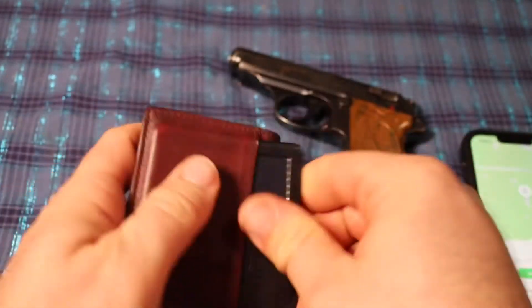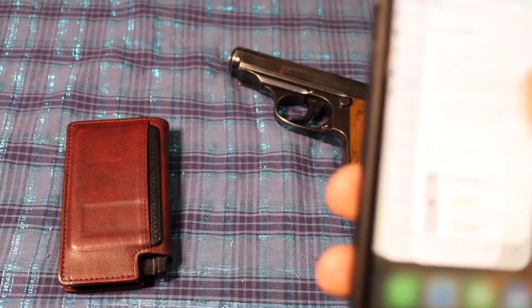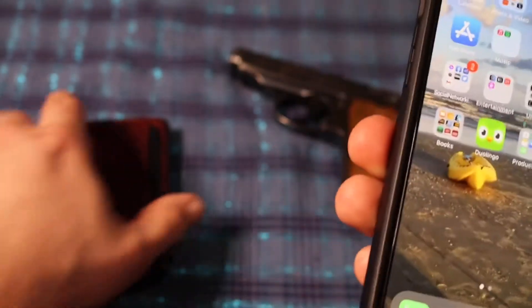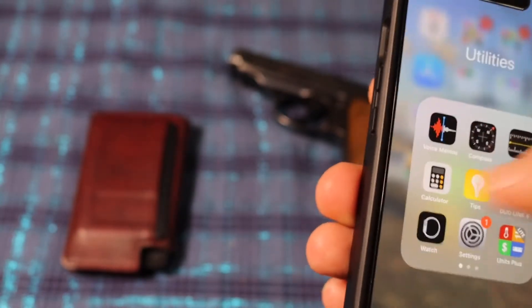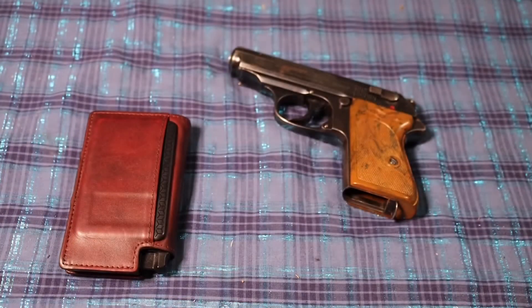If you lose your wallet and this is in it, it's connected via a tracking app. But if you exit out of the tracking app while your phone is on, it's no longer keeping up with the wallet. So you really need to keep it connected. See, it's connecting — now it's connected. And it'll keep up with your wallet.